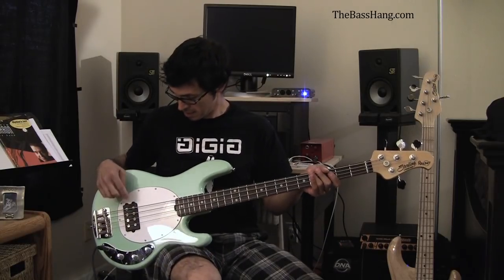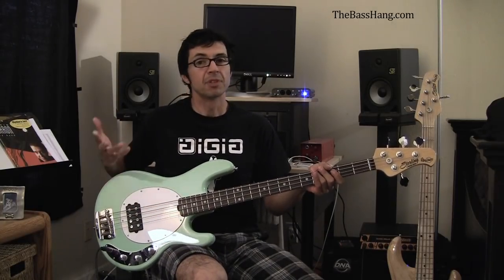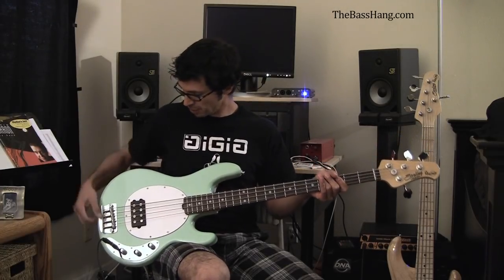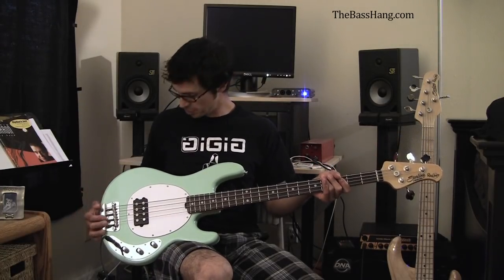It has a Music Man Sting Ray pickup — dual coil. And kind of a vintage old school bridge too.